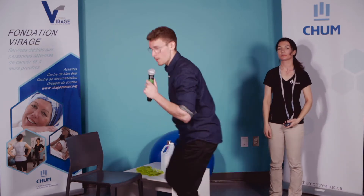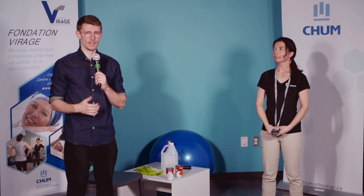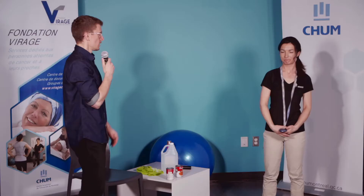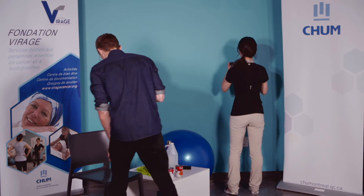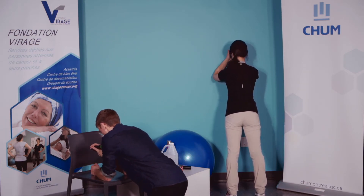On va prendre une petite pause et on va refaire tout ça une deuxième fois. Lorsqu'on travaille en planche, c'est très important de ne rien sentir au niveau du bas du dos. Si vous commencez à avoir une pression ou une douleur au niveau des lombaires, il est préférable d'arrêter l'exercice. Assurez-vous d'avoir bien engagé vos abdominaux et d'avoir une bonne posture. Souvent, les gens vont arquer le dos en voulant adopter une bonne posture — assurez-vous de ne pas créer un creux dans le bas du dos, qu'on reste neutre au niveau de la colonne. Série 2 — on y va dans 3, 2, 1, c'est parti. 35 secondes.